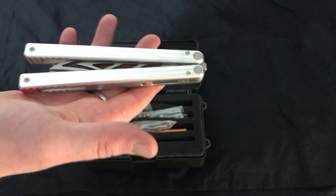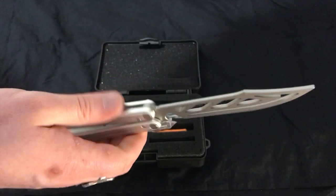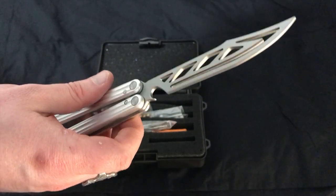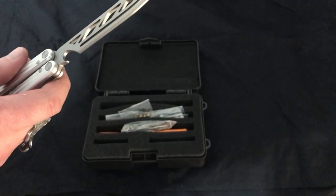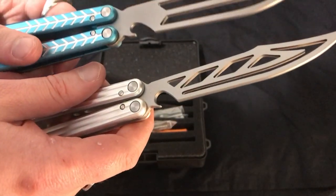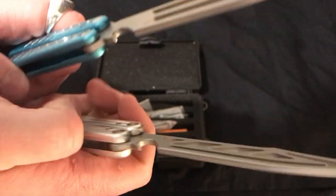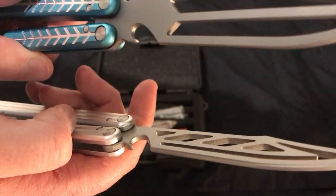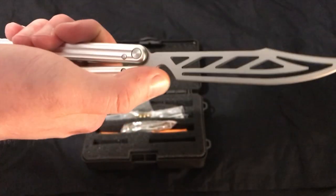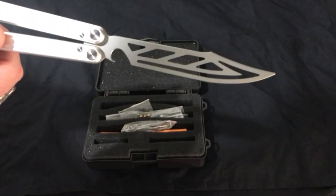This balisong has a very interesting design as a trainer. Let's have a look at that blade first. Also got the bottle opener — it's a lot sharper than the Vulp. I'll get that out and compare. Here's the Vulp. You can actually see the more pronounced bottle opener versus this very rounded one here. This one works just fine — been using it to open bottles — but this one I think will be a little bit easier. It's got this cool cutout section on the blade.